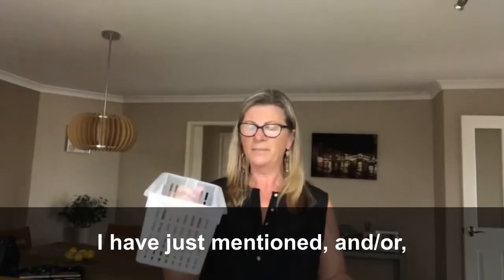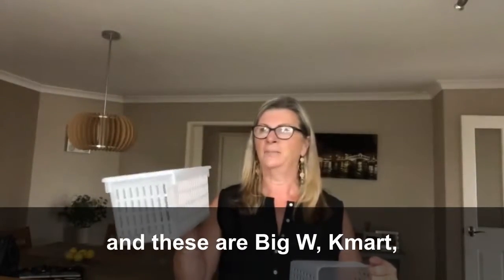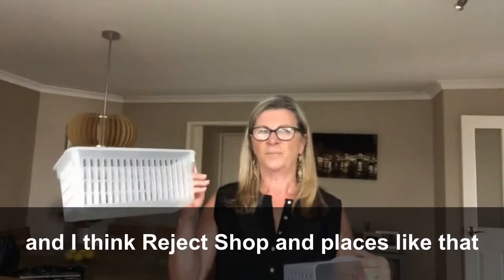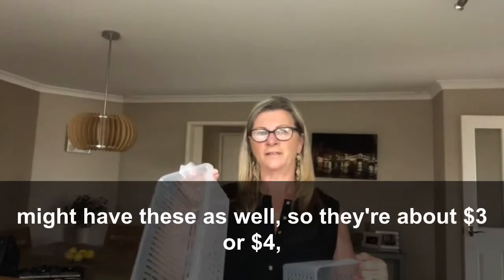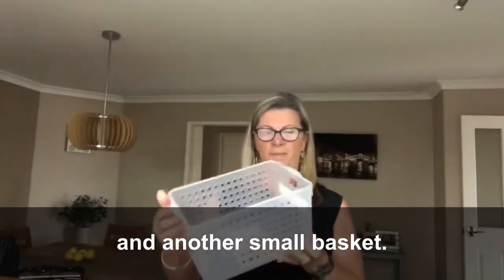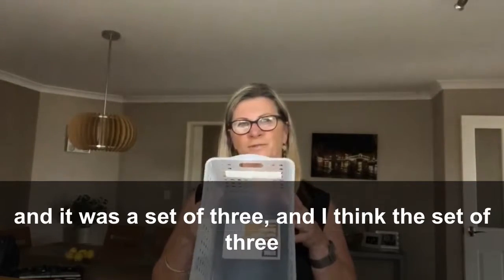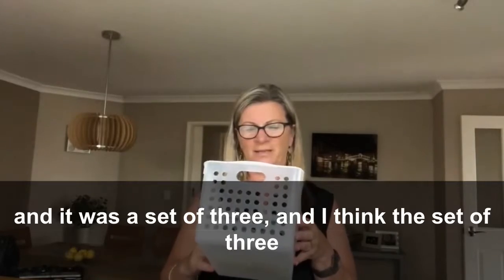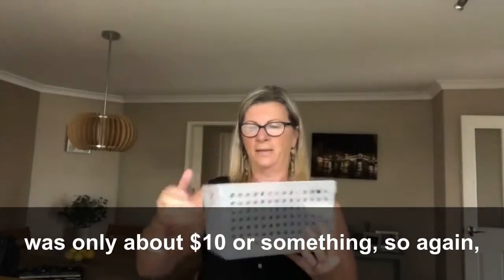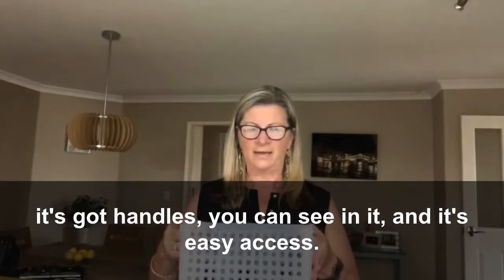Big W, Kmart, and the Reject Shop and places like that might have these as well, so they're about three or four dollars. Another small basket — this one I got at the Reject Shop and it was a set of three, I think the set of three was only about ten dollars or something. It's got handles, you can see in it, and it's easy access.